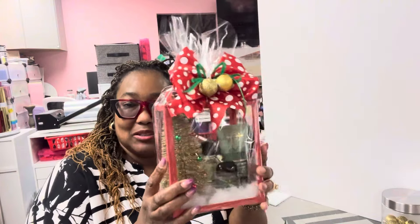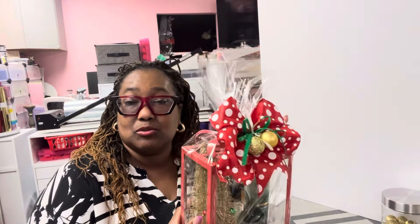Alright you guys, I got another one to show you. This next one is going to be a tutorial — stay tuned.